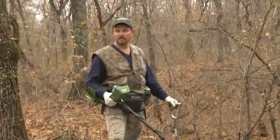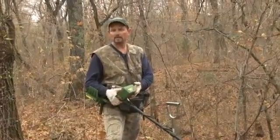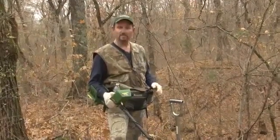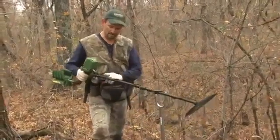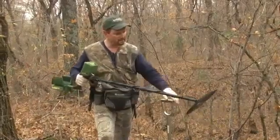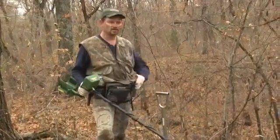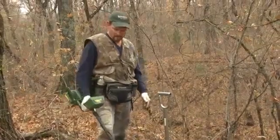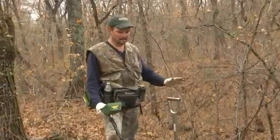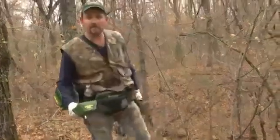I'm out relic hunting today with the GTI 2500. I'm going to run this in relics mode, and I may go back to all metal if I get into a lot of iron. I've got the optional upper section with the cam locks added for stability, and the big eight and a half by eleven double D coil — that's a real good coil out here in the woods to separate targets, especially in iron. Sensitivity is set pretty high.